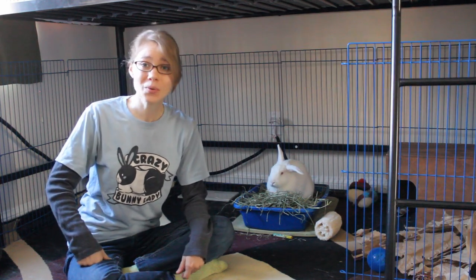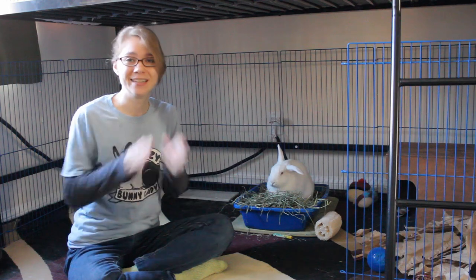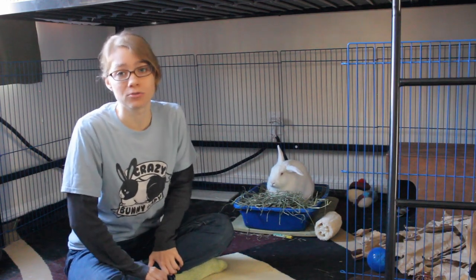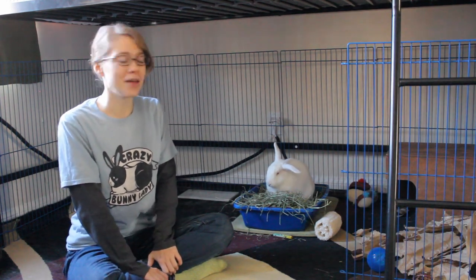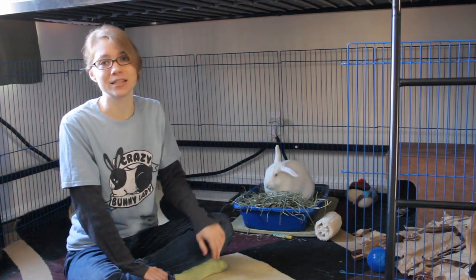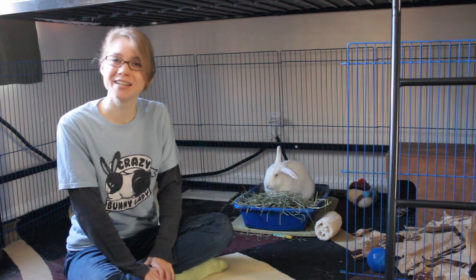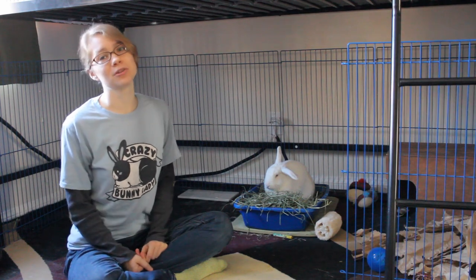We're going to show you how to teach a rabbit to give you a high five. Teaching a rabbit to give you a high five is actually a kind of difficult trick. It was the first one that I ended up teaching a rabbit — my old rabbit, Tenshi. It was the first trick I tried teaching her, which probably wasn't the best choice because it is a rather difficult trick.